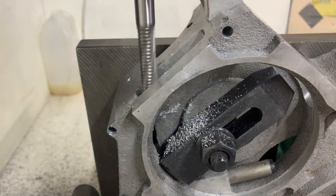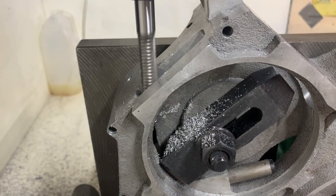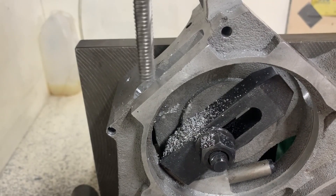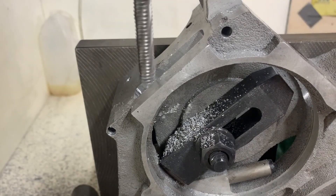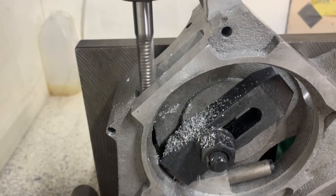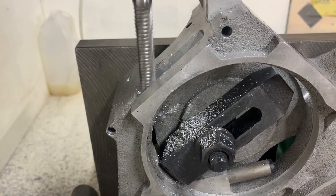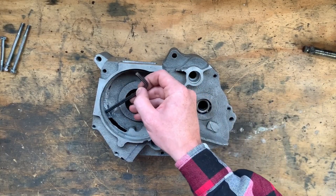The 12 millimeter four flute high speed steel roughing end mill was the longest and most rigid cutter I had for this operation. It wasn't perfect as it's not center cutting, so the name of the game was to just take plunge cuts with a one millimeter width of cut to make room for the oil pump drive sprocket. This was the quickest and easiest way as I just jogged the mill manually. And the point of that was to create some clearance in here.